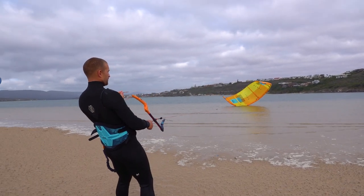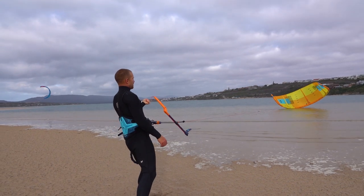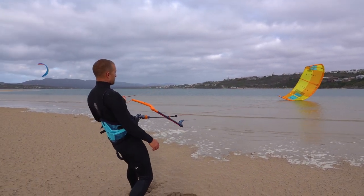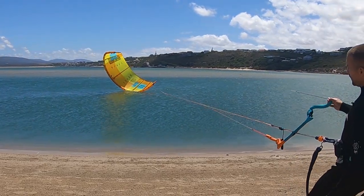When the leading edge is down, you can launch from either side. The red steering line will bring the kite to the right, and the blue steering line will bring the kite to the left.